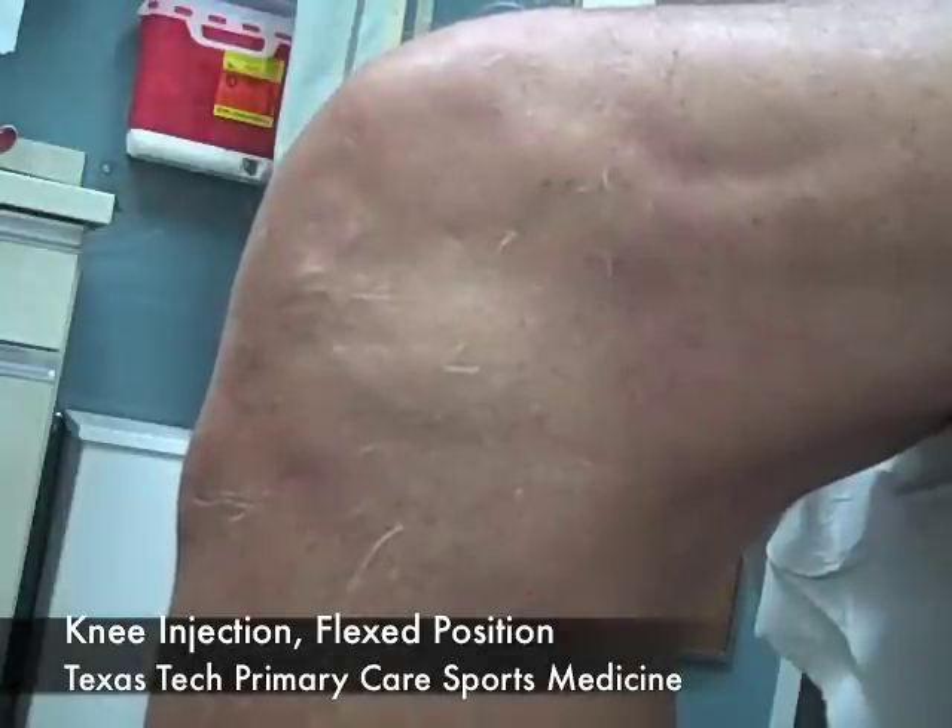Today we're going to demonstrate a technique for an intraarticular knee injection, and we're going to be doing a viscosupplement injection. The main indication today for the procedure is osteoarthritis, and the main goal of the injection is pain relief.